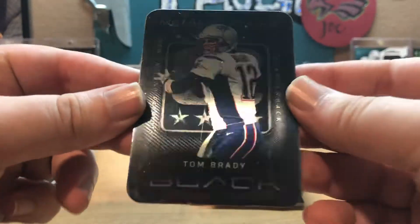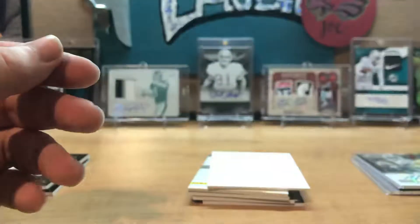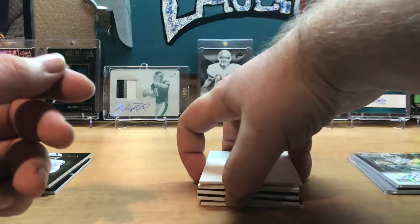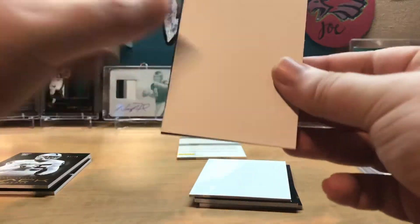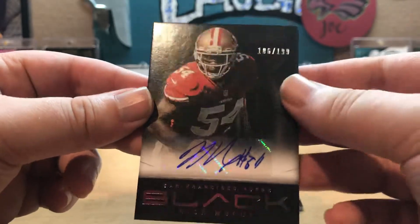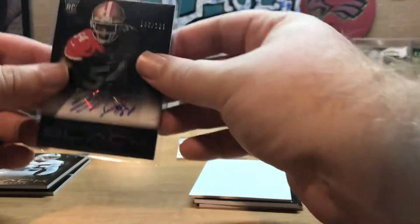A metal Tom Brady — very nice. Metal Tom Brady! I think this might be a redemption for an RPA, so we'll save that for last. Closed autograph guaranteed by Panini — Nick Moody from the Niners, 106 of 199. Nick Moody, all right.